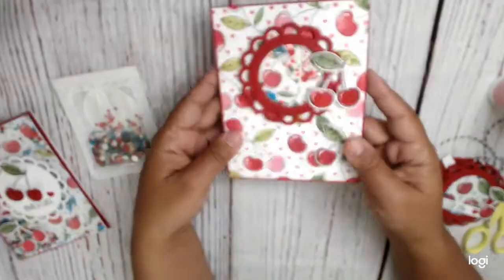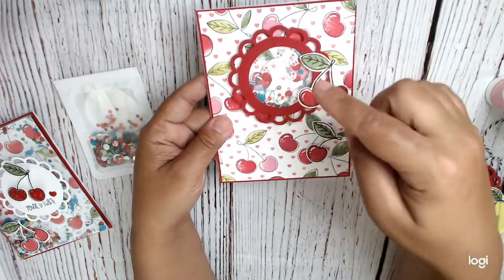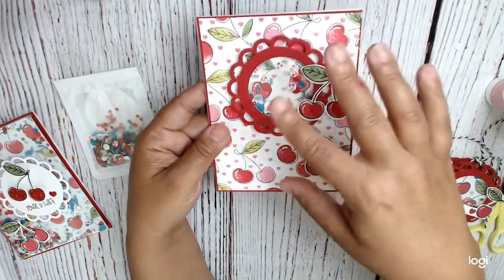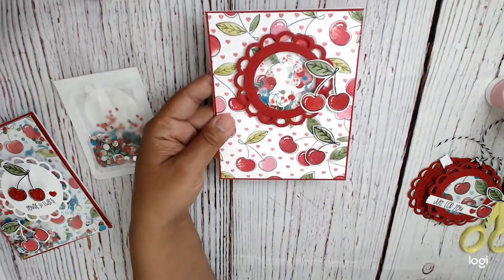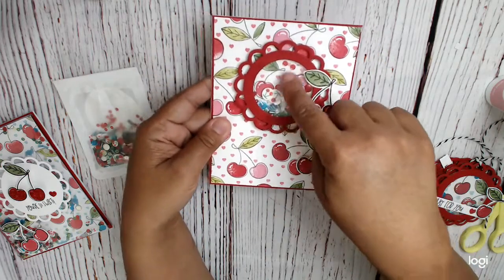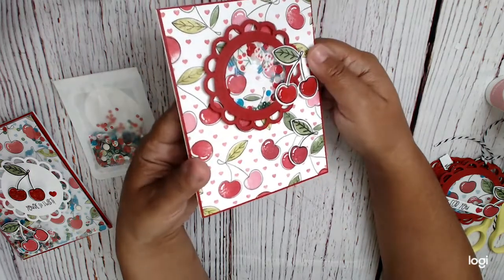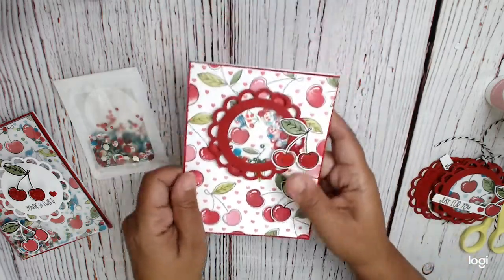And then this one — what I did was I used the circle die to cut a circle out of the scallop die. So I just did the scallop die, then put the circle over it, taped it down, ran it through, and made a circle. That is what I used as my shaker window. I put those cute little pieces in there, and then I've got my cherries over it and a little cherry here. This cherry has glossy accents on it so it's very shiny — really fun.